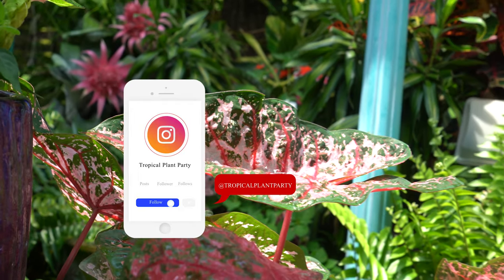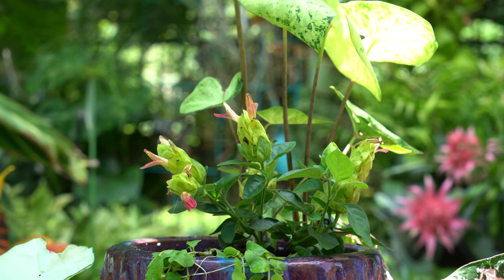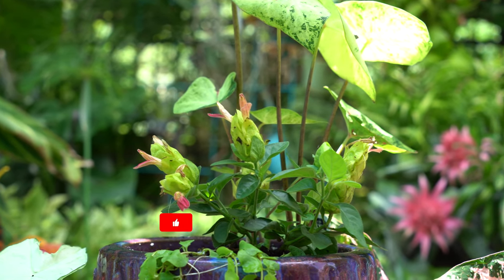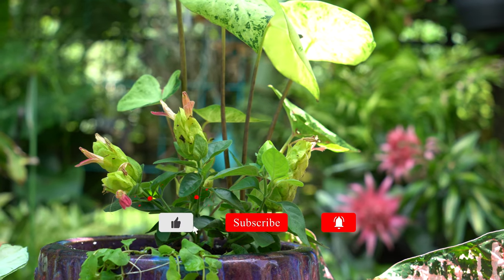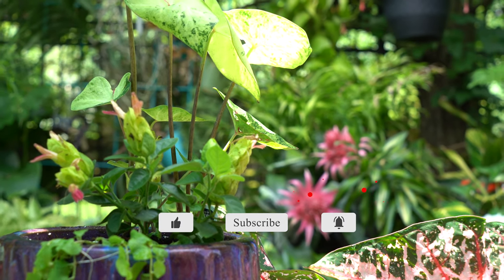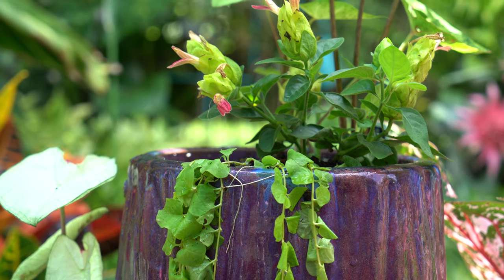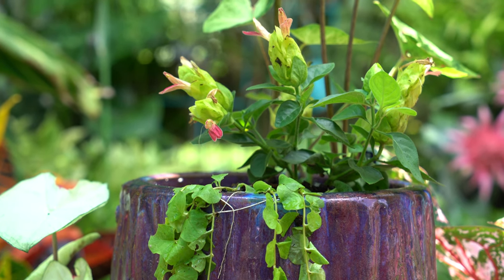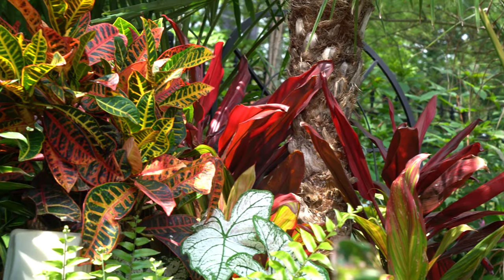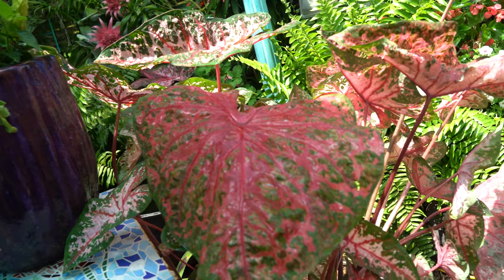I have all my social media linked down in the description — I'm on Instagram more than anything else, it's a good place to reach me. I update things like this planter on Instagram and in the monthly garden tours. Don't forget to like the video, it helps the channel a lot, and subscribe and hit the notification bell so you know when new videos come out. I hope everybody's doing well — as always, keep on growing, bye!